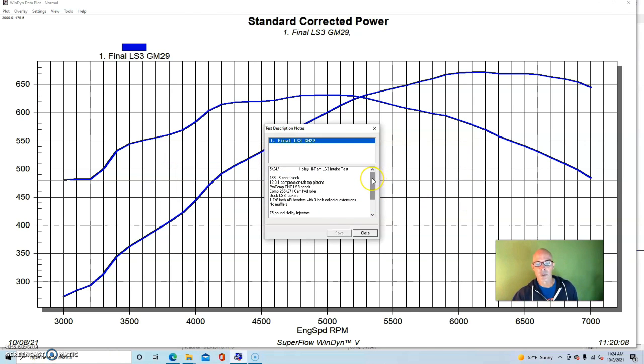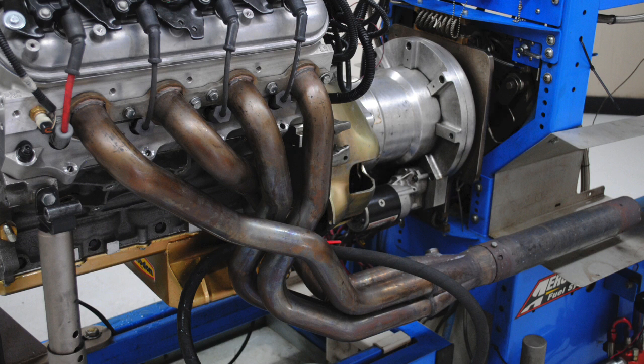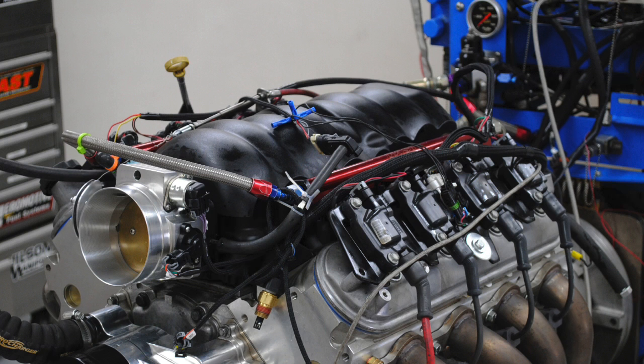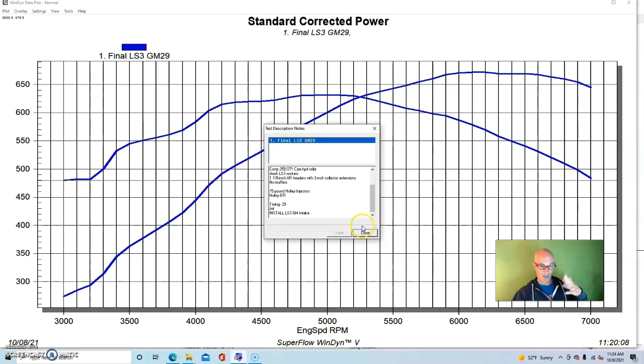We had factory LS3 rockers because the Procomp heads are based on an LS3, so it had an offset rocker. 1-7/8 inch headers with no mufflers, just collector extensions. We started out with the factory LS3 intake manifold and a 92mm throttle body. We tuned this with the Holley HP management system, so air, fuel, and timing were all right. We used 75 pound injectors.